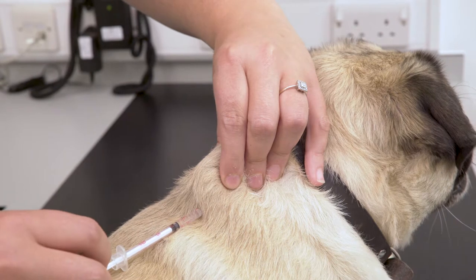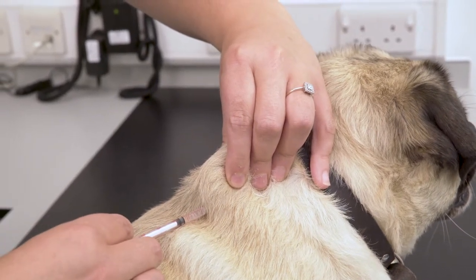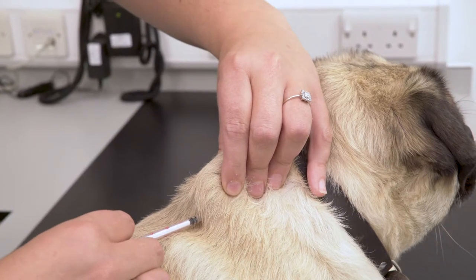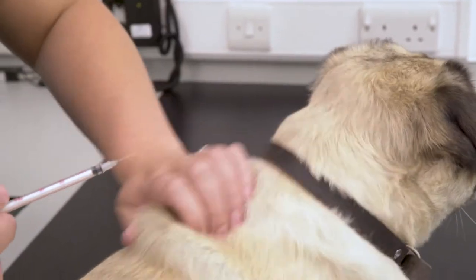Relax the hands slightly before drawing back to check no blood is present, before pushing the plunger to perform the injection. Pull the needle out and give it a rub.